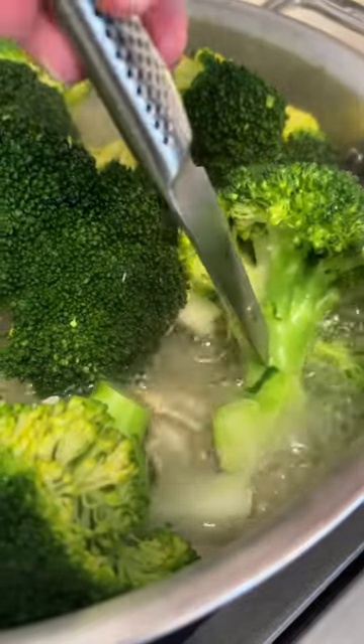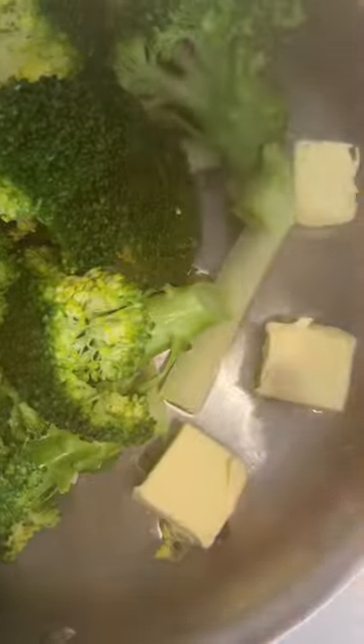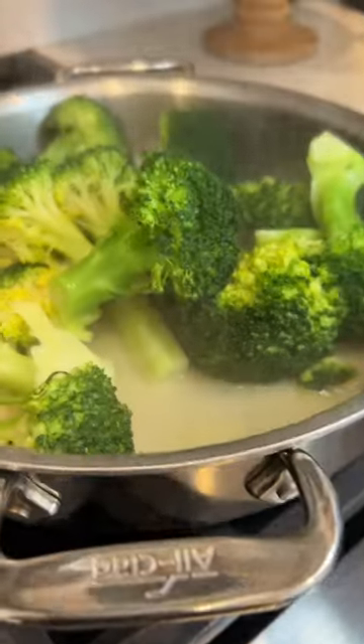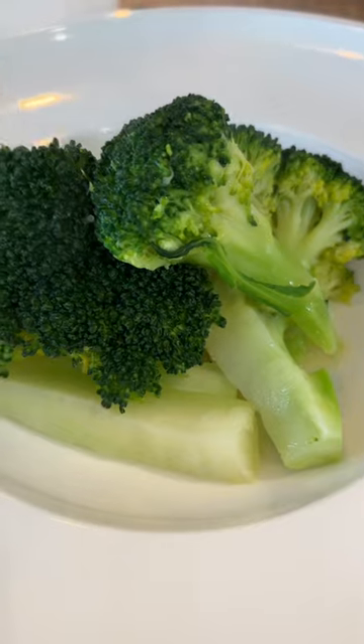Once Catherine is happy with that paring knife plunge, we strain out 98% of the liquid, add the six nubs of butter, aggressively season with kosher salt, and give it the shaky-shaky. This, my friends, is exactly what Catherine wants: bright green, buttery, salty, with the smallest little bite. Oh, my stars. That's the only way. It's the only way.